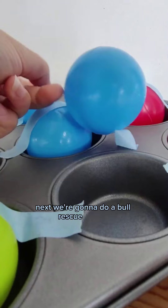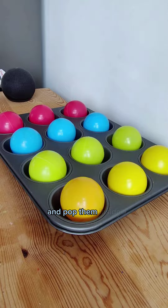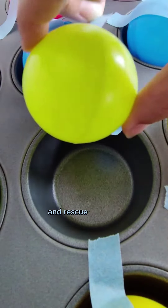Next we're going to do a ball rescue activity. Grab some ball pit balls and a muffin tin and pop them inside. Use the masking tape to tape the balls in place, then encourage your little one to pull back the tape and rescue the balls.